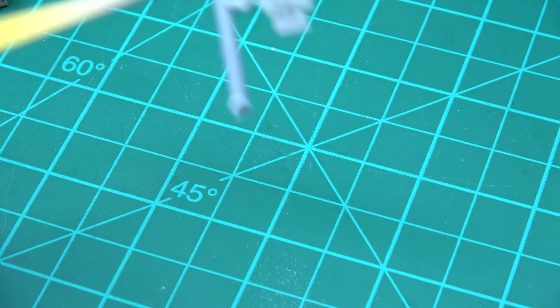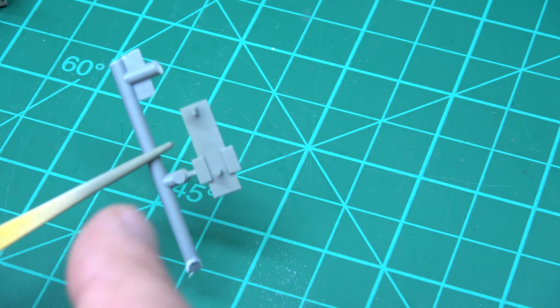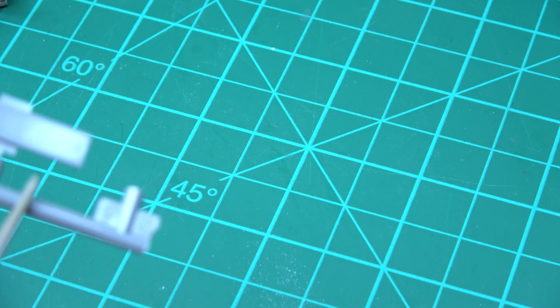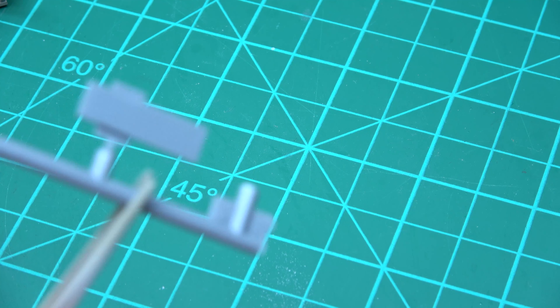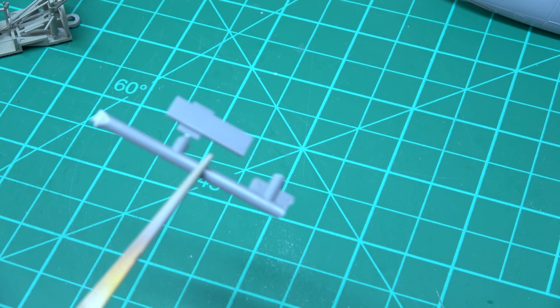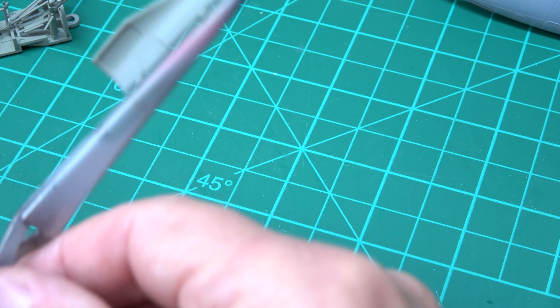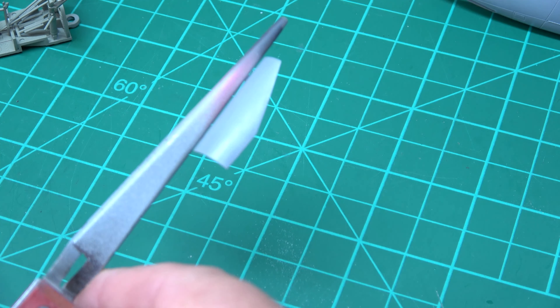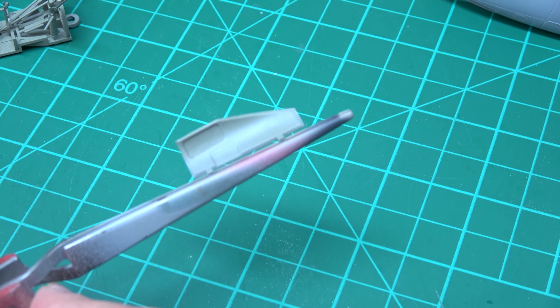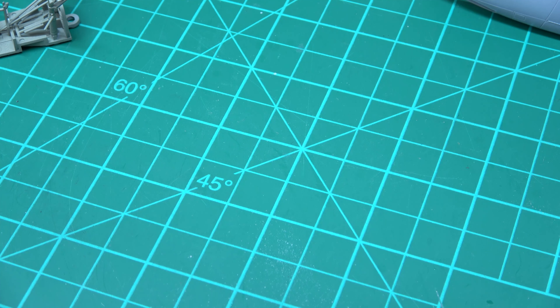I've sprayed these parts the same inside color. You probably won't see that, but I've got to do this side with the fuselage color once it's done. So both doors - I've only shown one but there is another - have had the inside done. I haven't done the outside yet, but I'll be spraying them separately and then fitting them at the end.